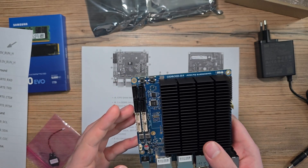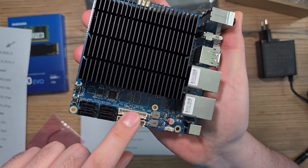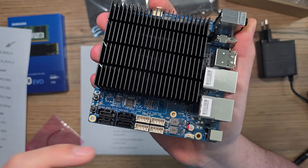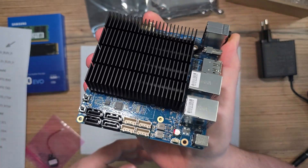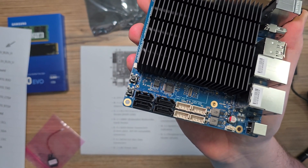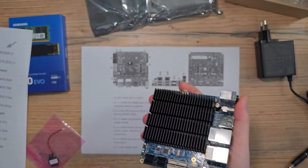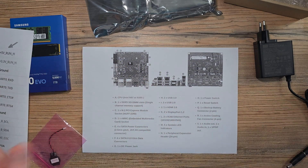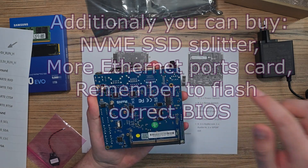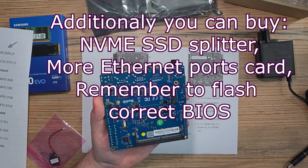There is an MMC slot, so you can buy an MMC memory module and use it instead of an SSD. The Hardkernel company is very committed to those MMC modules and they seem to work pretty well — it's just a different type of memory.